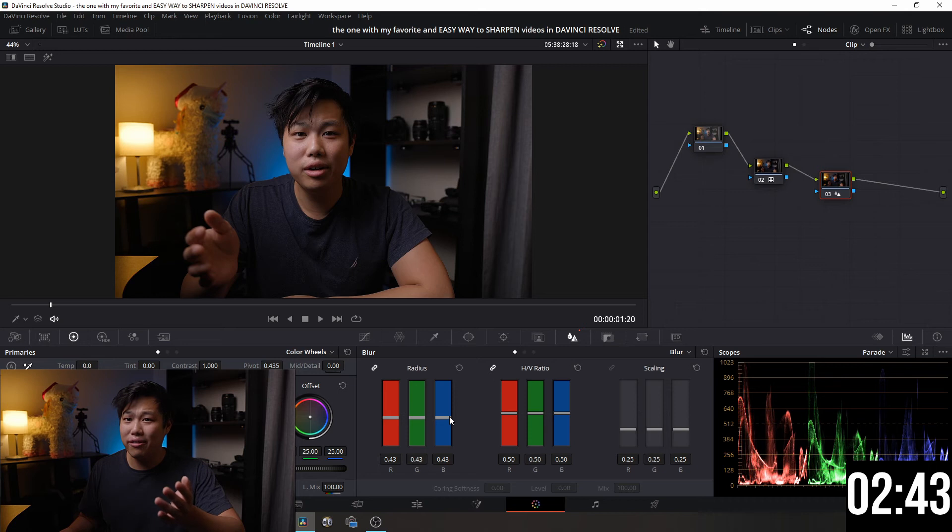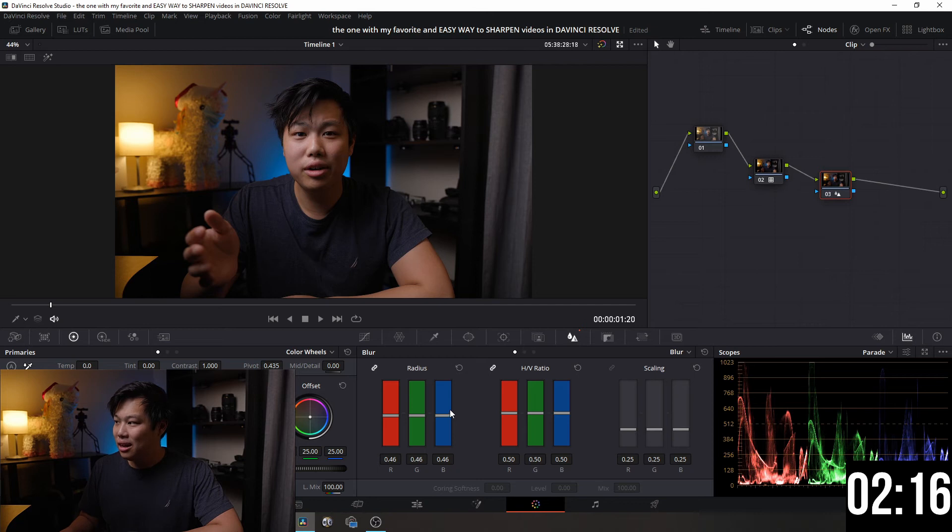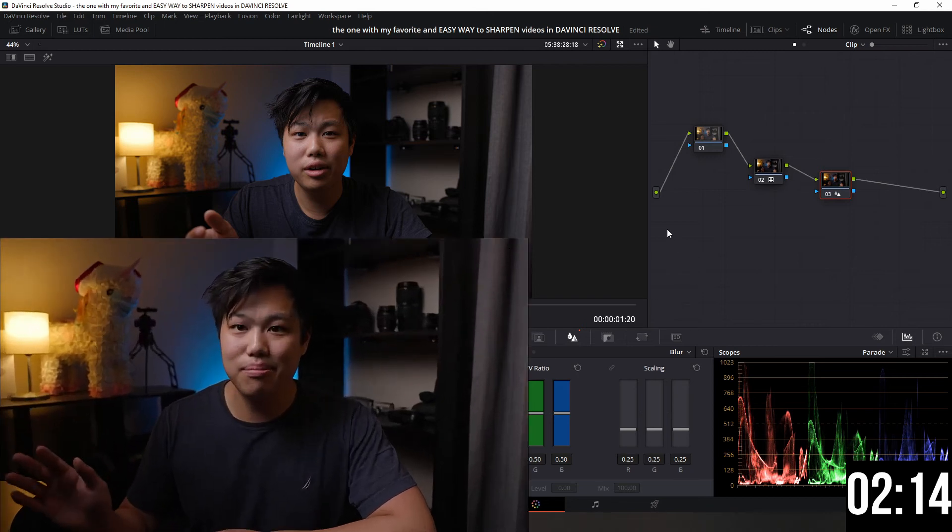It honestly all depends on your preference — how sharp or crisp you want it. I keep it at 46, which is a good range for me. If you go all the way down it looks a lot sharper but the quality starts to look mushy. If you go up it looks softer, which isn't what we're going for. So I like to keep it at 46.